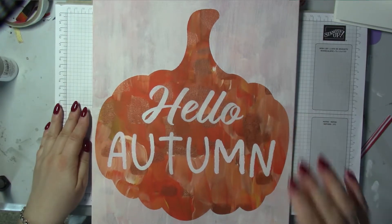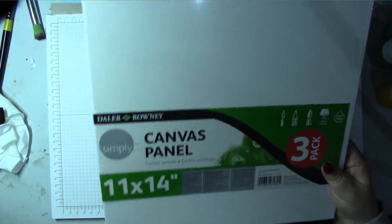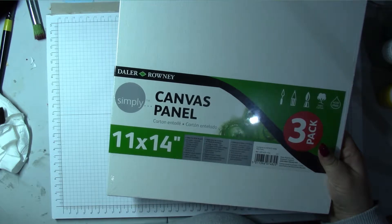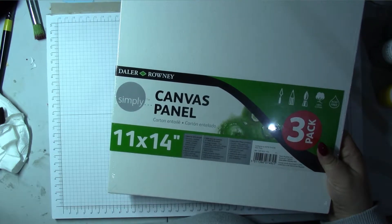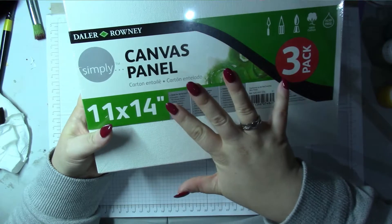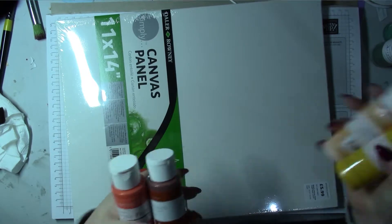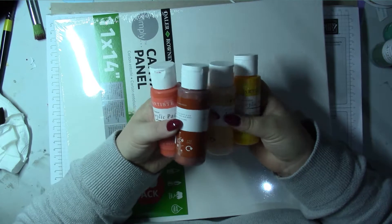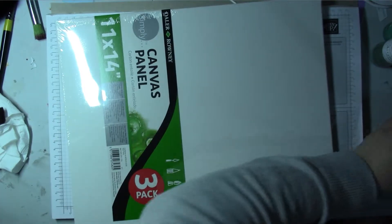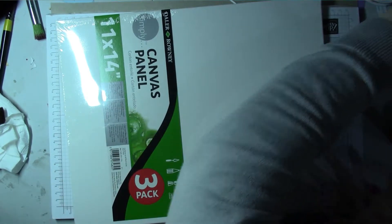For the canvases, I couldn't find any framed canvases that weren't stupidly expensive, so I went to The Range and picked up some canvas panels. For the autumn pumpkin one I've got some oranges and yellows and a copper, and for the stocking one I've got a whole selection of greens — one of them is a metallic — so I've got metallic in both.